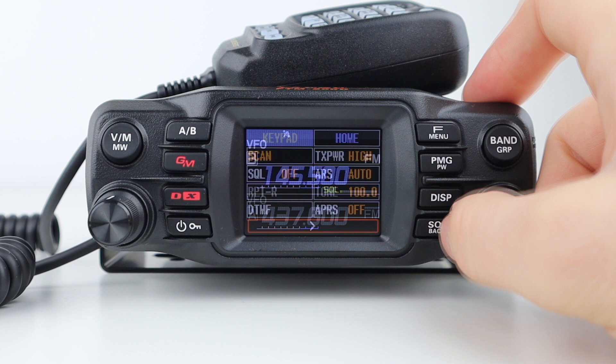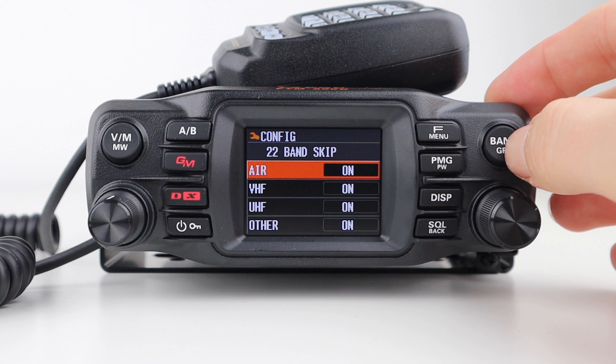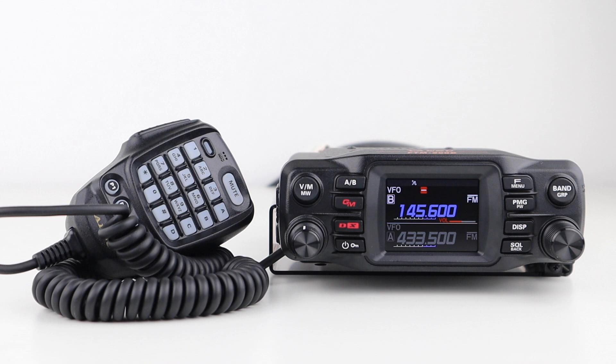The band button, when pressed, changes the current band you're on, and when held, allows you to omit certain bands if you don't want to include them. Now let's look in more detail at all the menu options. They're quite comprehensive and there's a lot to take in, but we'll go through them all in detail.